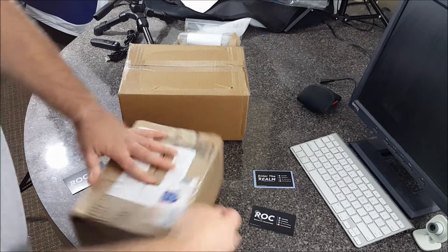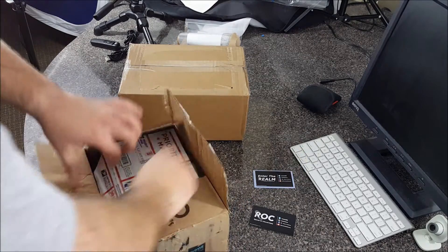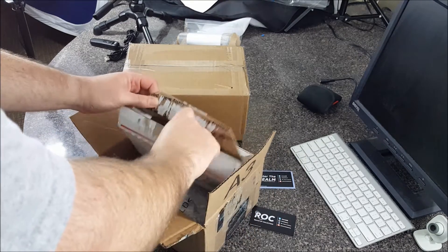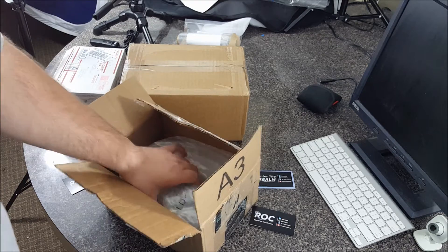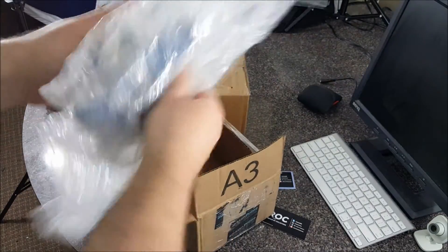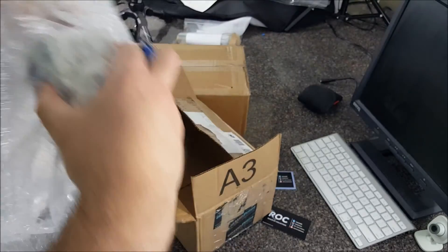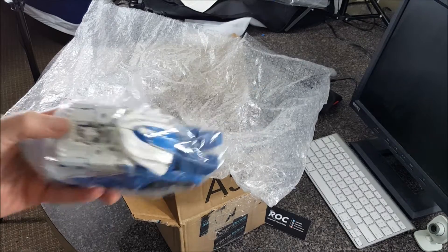I think I might know what it is... it's another box. It's an empty box. There's a lot of bubble wrap — holy crap. Jesus, look at this.